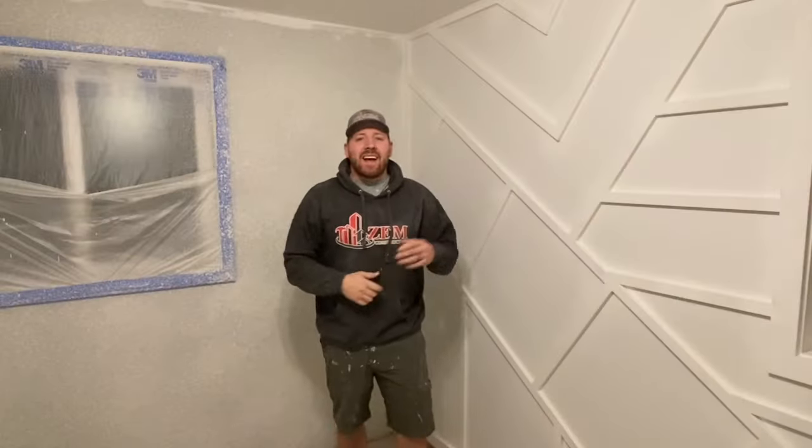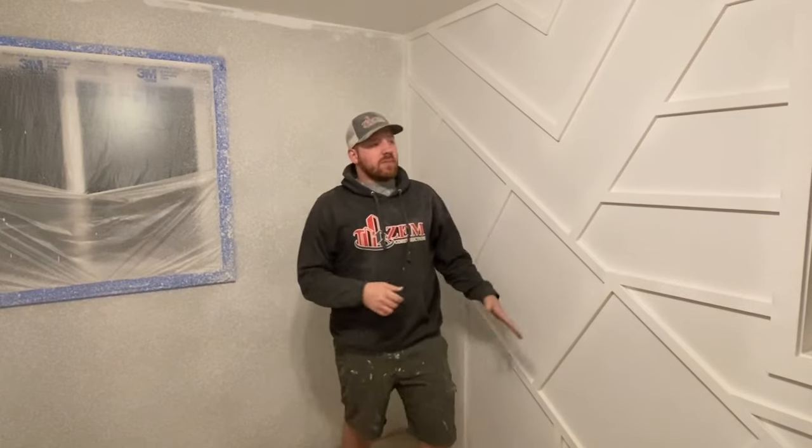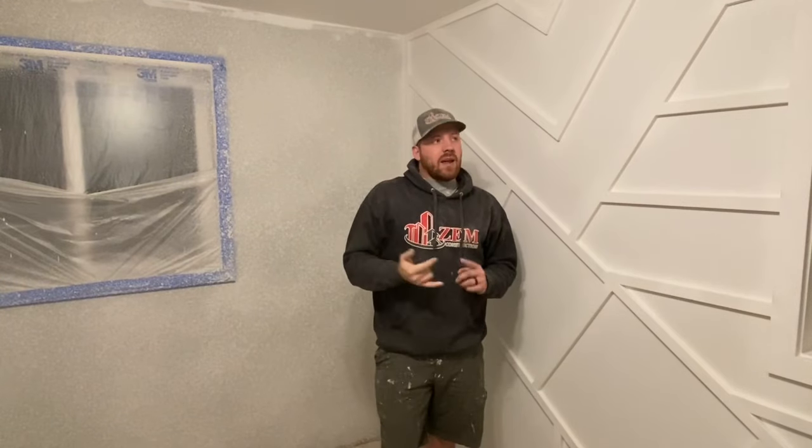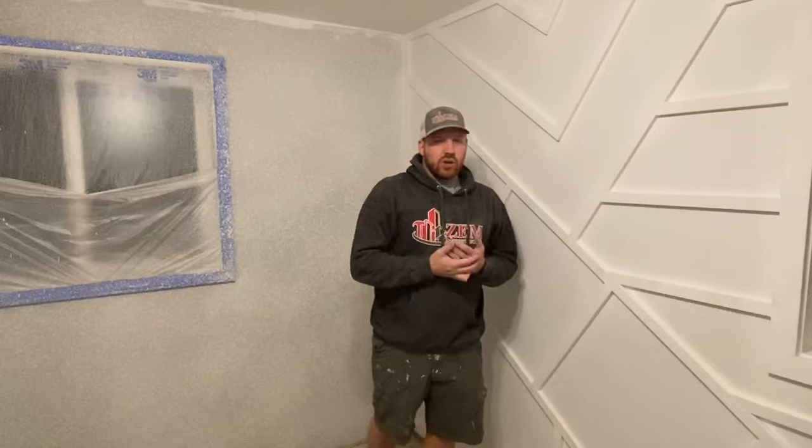Got everything wrapped up with the trim — sanded, caulked, everything. I think it looks really good and I'm really, really happy with it. The next step is paint. I've already painted the ceiling a flat white. The walls are getting Sherwin-Williams Agreeable Gray, and this accent wall is getting Sherwin-Williams Retreat.